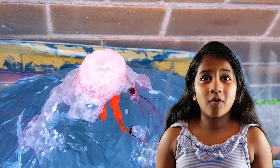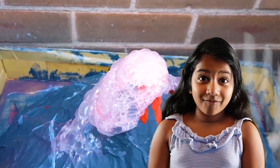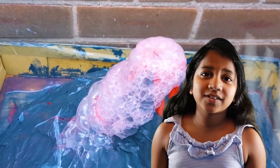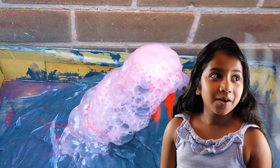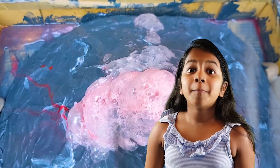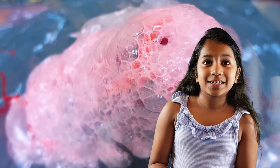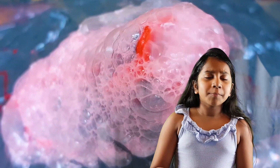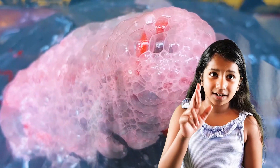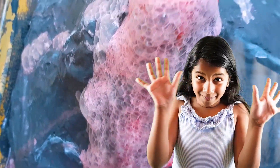So now our volcano is dry. We are going to test if it erupts — I'm very excited! We need vinegar, baking soda, and red food colouring. The science behind it: baking soda is a base, vinegar is an acid. When we mix the two together, it starts bubbling. Let's go and test if it erupts, everybody!